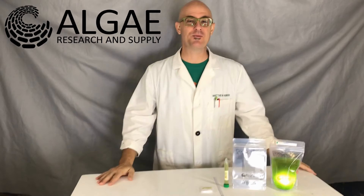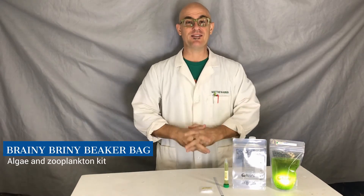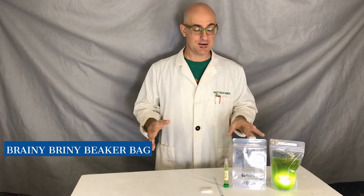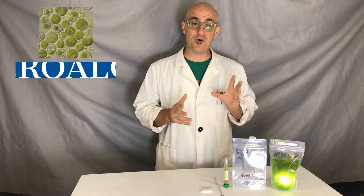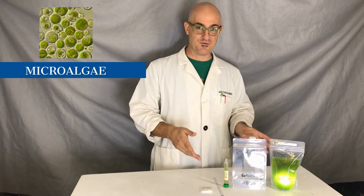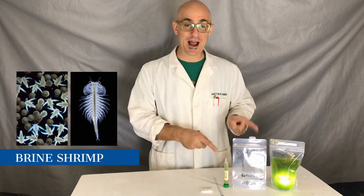Hi everybody! This is Matt Huber with Algae Research and Supply, and today we're going to talk about the Briny Briny Beaker Bag. This is a very simple way to grow microalgae, measure or quantify the growth of the algae, and then convert that algae biomass into brine shrimp biomass.